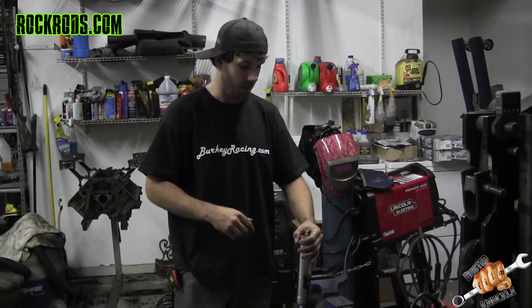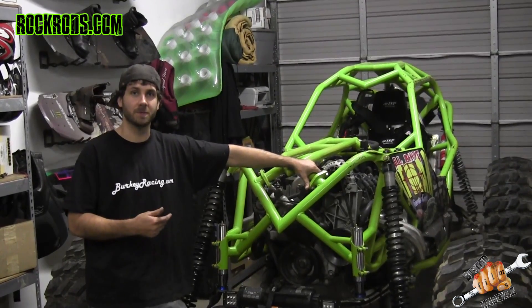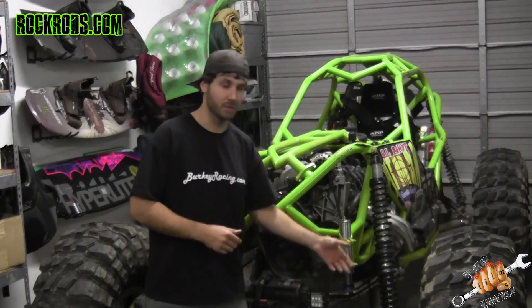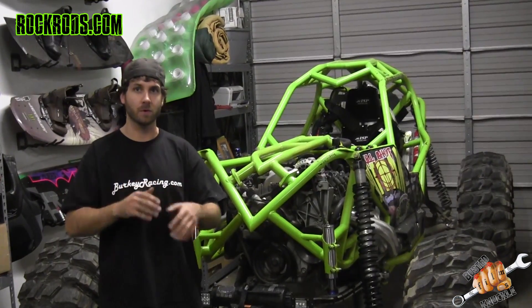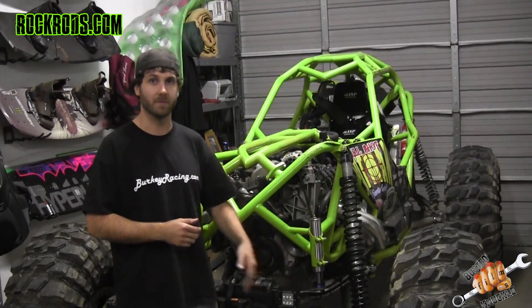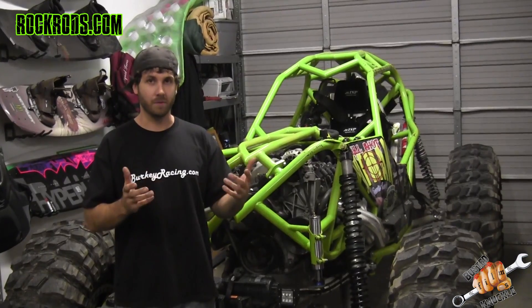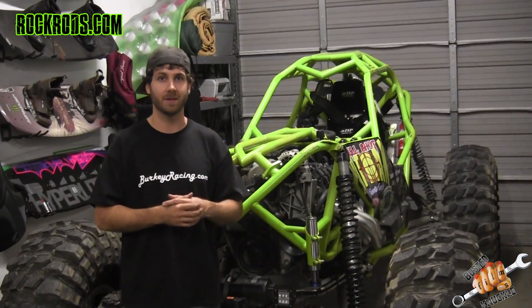We're going to put these back on the buggy and show what the difference is between the two-inch and four-inch as far as suspension travel. After installing the bump stops, we took it out and did a couple of jumps — it makes a much smoother transition from the coilover shock down to the bump stop. The small bumps we're hitting are no longer absorbed into the bump stop; you're actually hitting with the coilover, which will help him keep the vehicle straight and maintain speed through the whoops. If you like the video, go down to the comments and tell me what you want to see next.